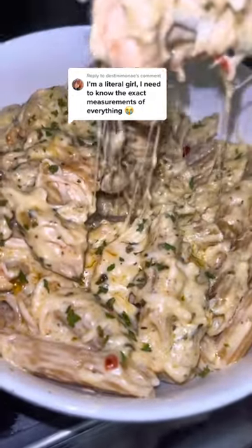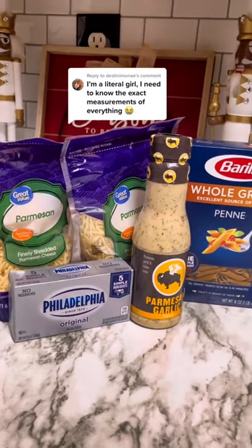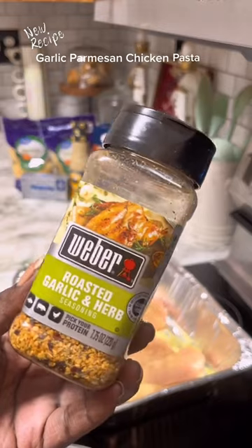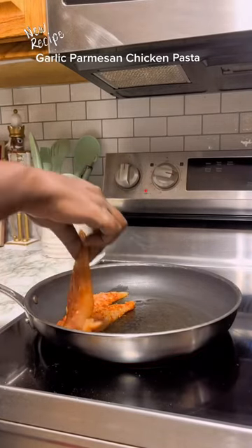Okay y'all, let's get into it. I am going to try and answer all the questions y'all have about this garlic parmesan chicken pasta, starting with what I use to season my chicken with. Now the flavor isn't in the seasoning — I'm telling y'all the flavor is in the buffalo wild wing sauce.